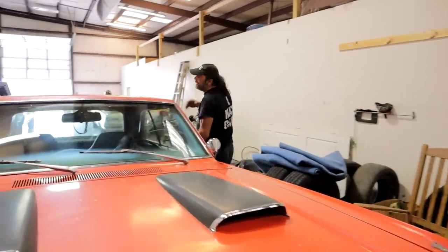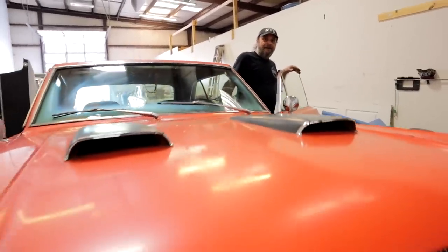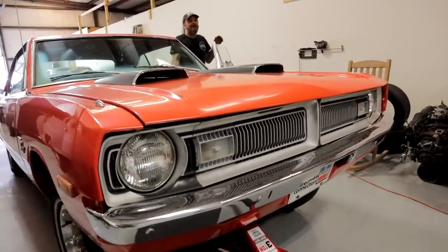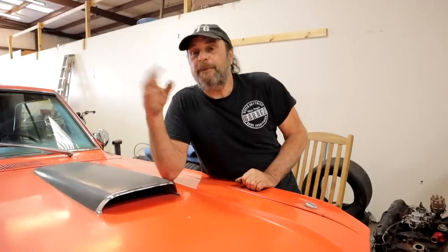Here's the sound that anybody with a car that has drum brakes has heard at one time or another. Time to adjust them. I know for you old-timers this is something you were doing at nine years old, but there are so many people coming into the old car hobby who have no experience with drum brakes or their care and maintenance.